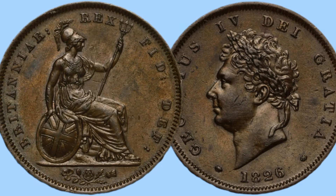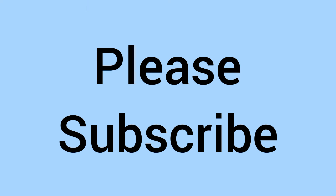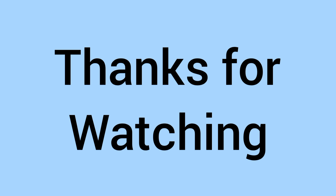Copper coins are very hard to find in high grades, and for that reason the premium on high grade examples is even more disproportionate to the lower grades, as collectors really want these rare high grade examples — but in low grade, it's a fairly affordable coin. Please subscribe if you've enjoyed, thank you for watching, and we'll see you again for some more coins soon on Bits and Bobs.